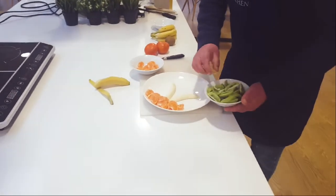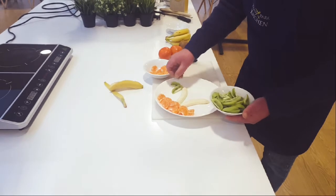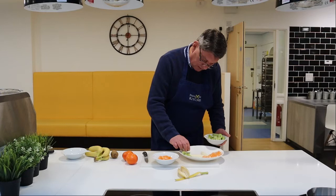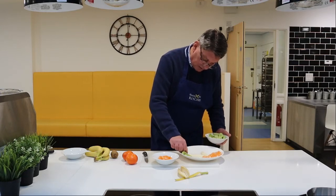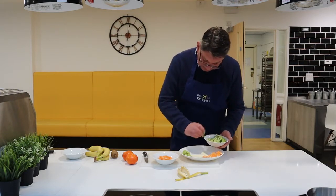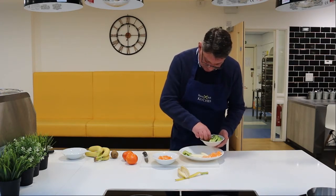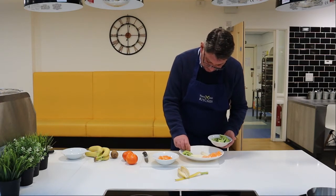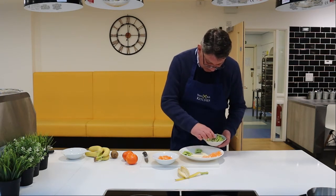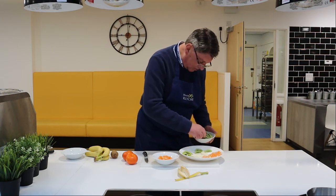So what we're going to do is make a palm tree. Just using the quarters of the kiwis, let's make a palm tree — it doesn't need to be super neat. You see, it's quite quick and easy.